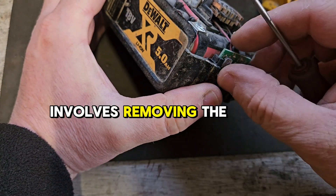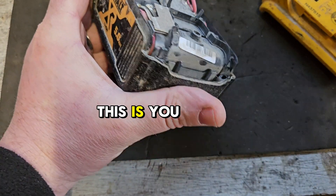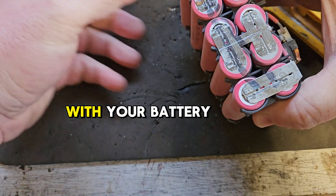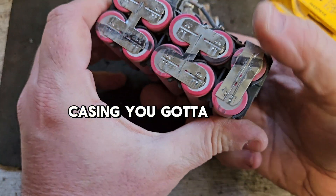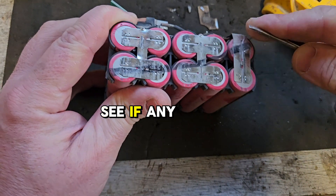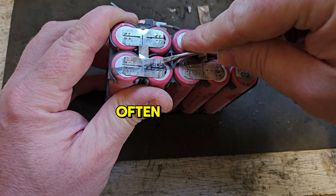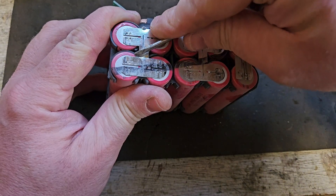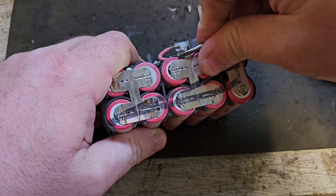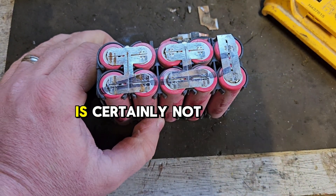Number four involves removing the battery pack from the casing. You must be careful doing this — you don't want to damage any cells or do any harm. With your battery out of the casing, you've got to check the spot welds on the side — see if any of them are rising off. They're still attached. It doesn't happen often, but I've seen it in most brands of battery. You can get spot welds that just let go. If one or two of those spot welds has let go, your jumpstart is certainly not going to work.